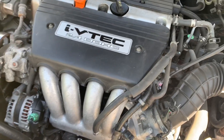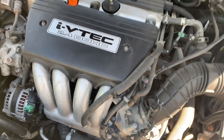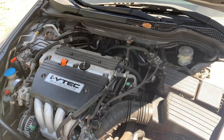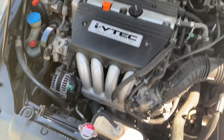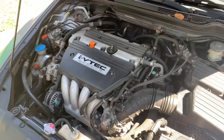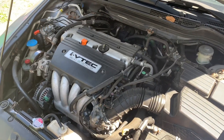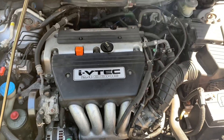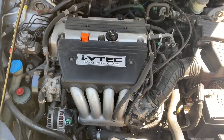Everything is back together — bolts, covering, everything. Now ask the customer to start the car. The starter is working perfectly fine and that's it! Thanks for watching — if you liked this video, like and subscribe. Have a good day.